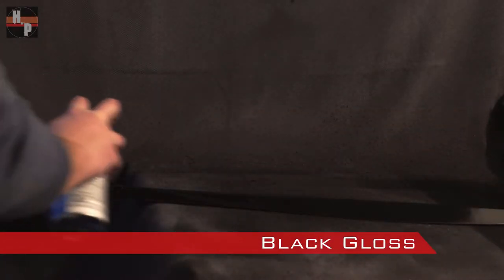When the primer was dry, I then sprayed the sword with a black gloss spray paint. The black will help accentuate the chrome paint.